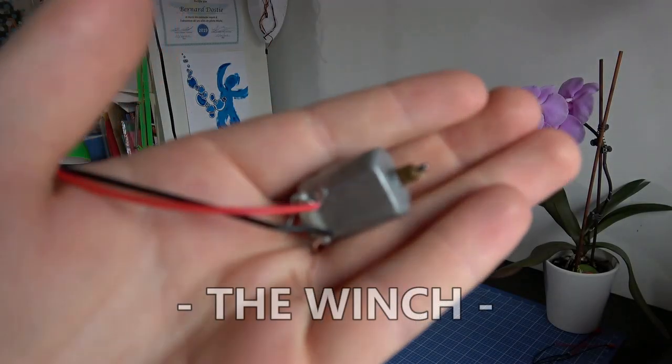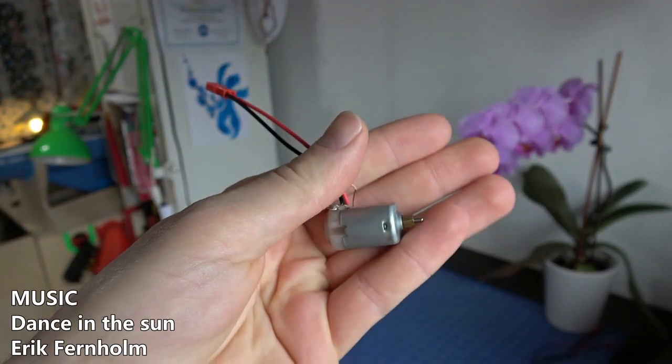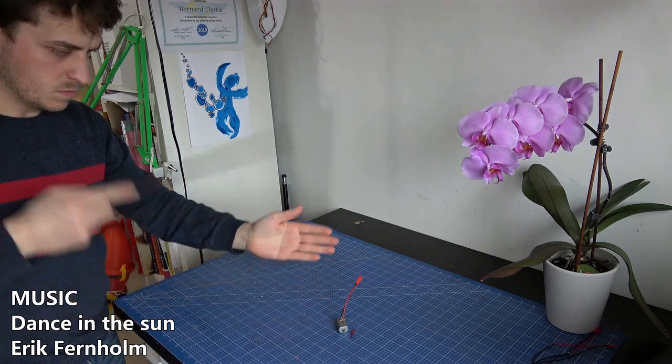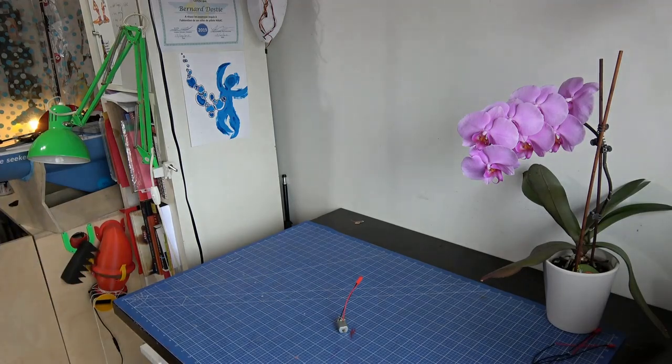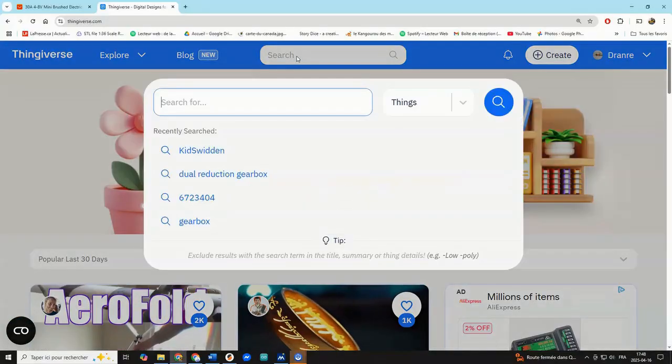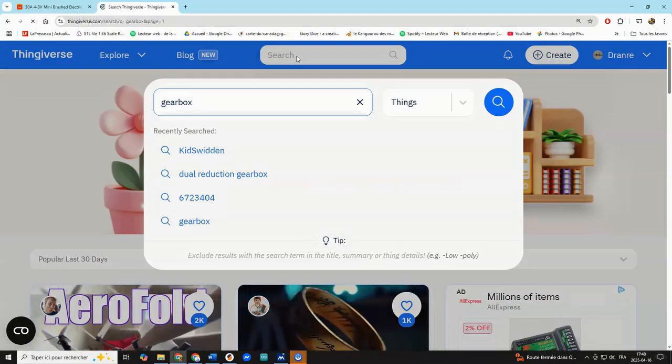I had some 120-size DC motors laying around and wondered how I could turn them into a winch. I tried various approaches but nothing worked until I found the magic portal — the internet. Before long I found this gearbox on one of my favorite websites.